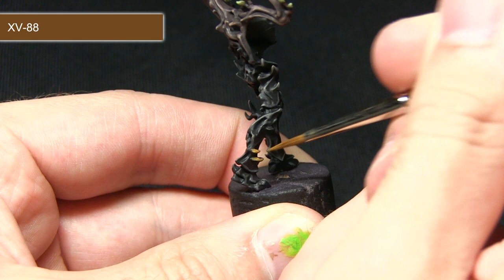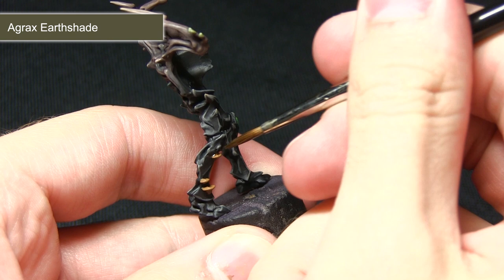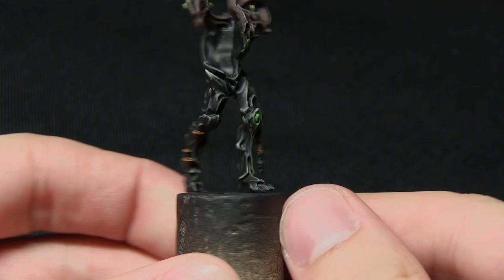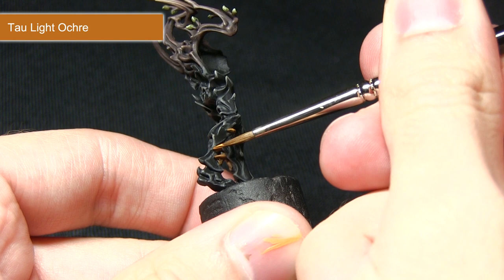With the XV88 base coat completed, the next step is to wash over those areas with Agrax Earthshade. The main focus is to get it into the recesses, which brings out all the definition of the ridges on the mushrooms and also emphasizes the folds and knots in the leather strap. With the wash dried, the next step is to highlight both the mushrooms and the leather strap using Tau Light Ochre — very carefully dragging the brush along the edges of the mushrooms and only painting the raised sections of the leather, leaving the darker brown visible in the recesses.